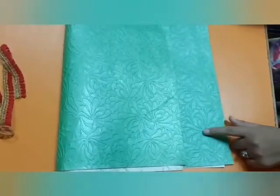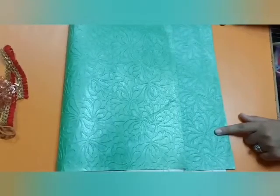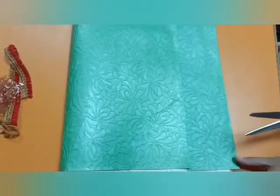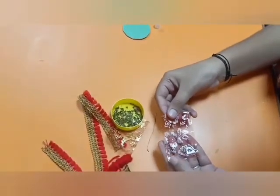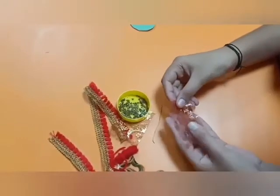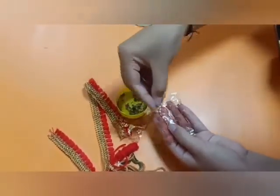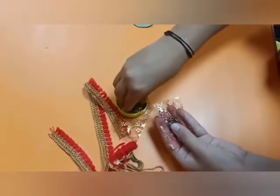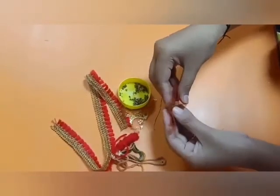First of all, draw a circle on the sheet and cut it out. Then take a small piece of decorative cloth — you can take any fancy cloth — and put some tulsi seeds into it.